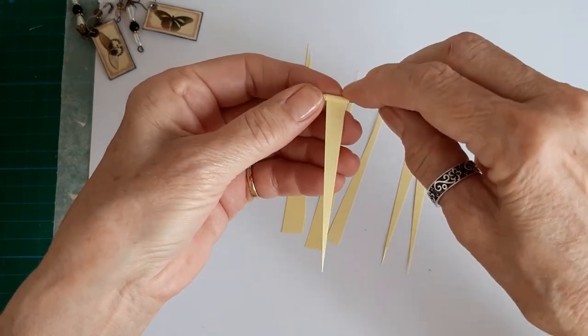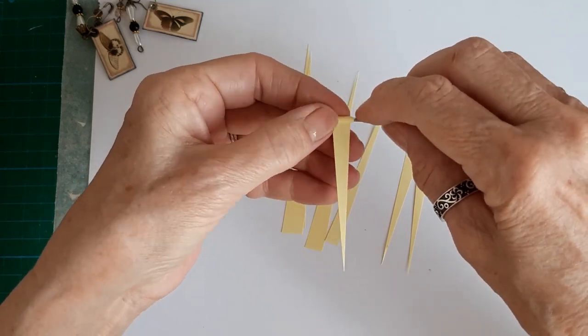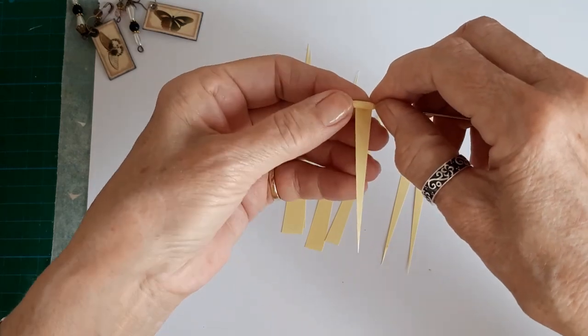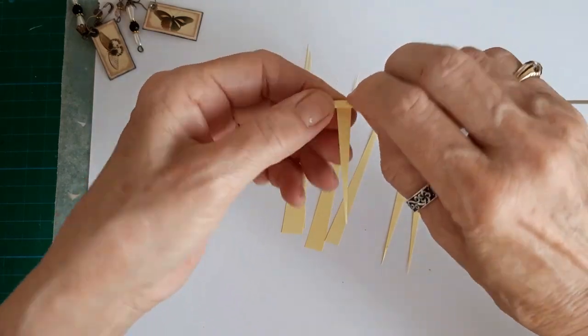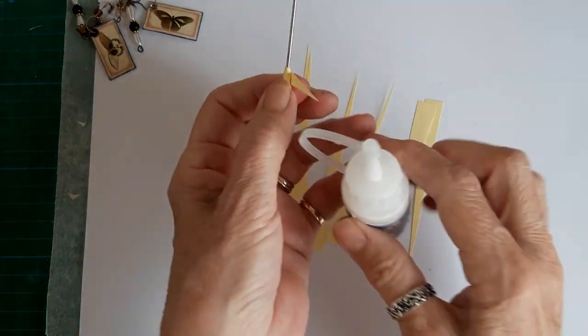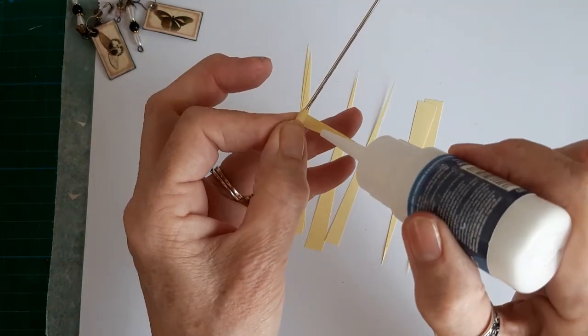It is a bit awkward because it's so tiny, but just keep rolling and rolling, and try to keep it as tight as you can. Once you get near the end it doesn't matter if it goes off center a little bit, because then all your beads will be a different shape. Then you just need a few dabs of glue right to the end.